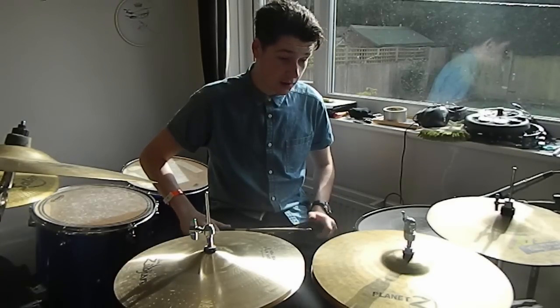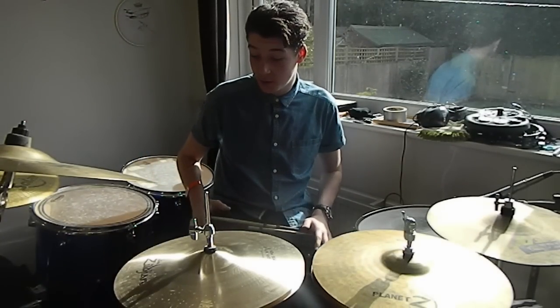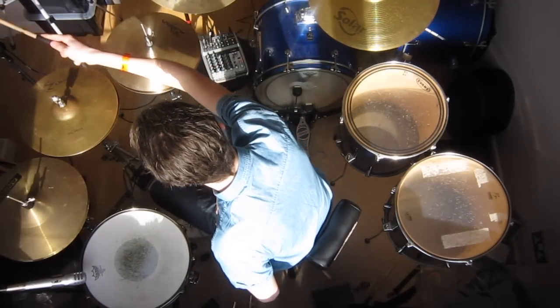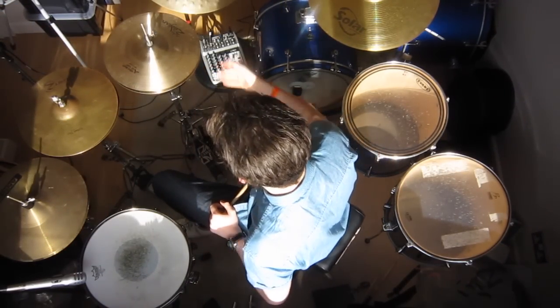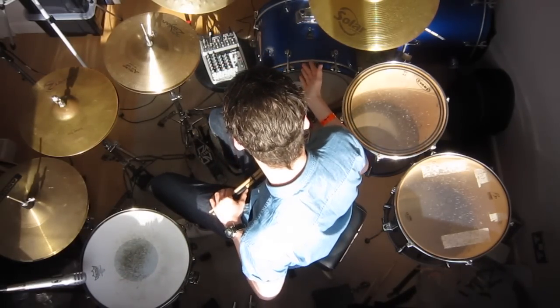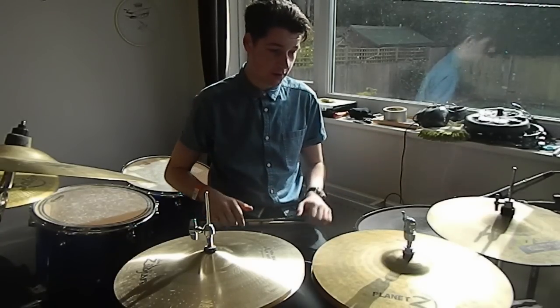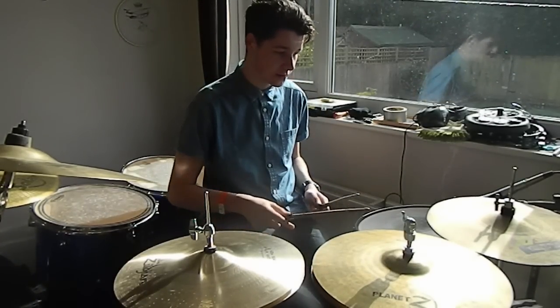That's pretty much it. I hope you can hear the difference through the mic setup — just quickly run through that. The studio condenser is just here covering the three pairs of hats and the crash. I've just got a snare mic and a mic on the bass drum. Just a small broken down setup, just so you can hear the comparison. So, one last time.